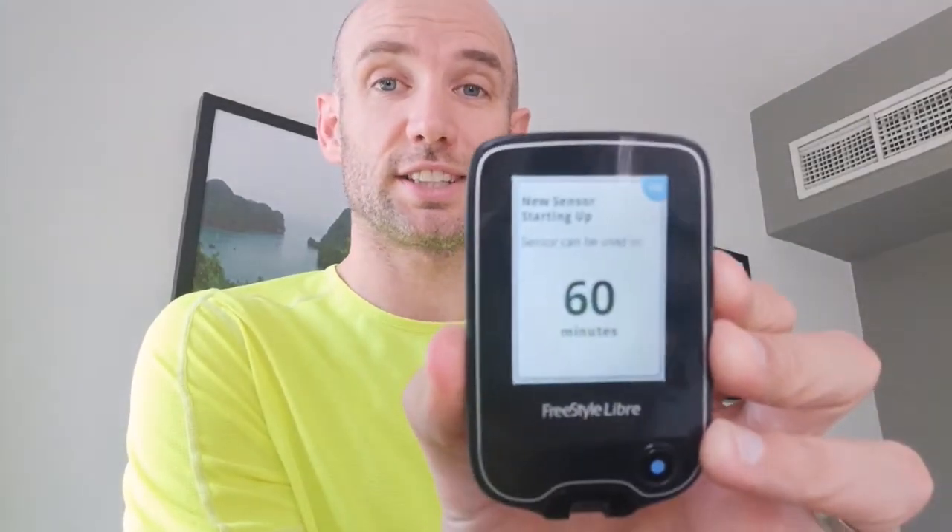And here we go, the moment of truth. It wants me to start a new sensor — new sensor to start — new sensor starting up: 60 minutes.